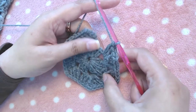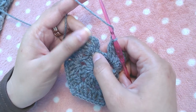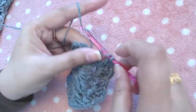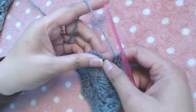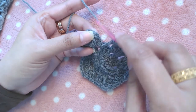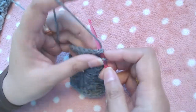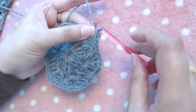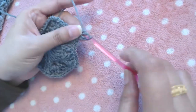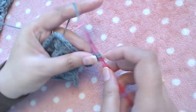I've completed all the corners. Now add one double crochet into the first chain-two space of the last round to complete the corner, then join into the third chain of starting chain three. Slip stitch into the next stitch and into the chain-two space. Make chain three — one, two, three — then one more double crochet, then chain two and three double crochets into the same chain-two space.